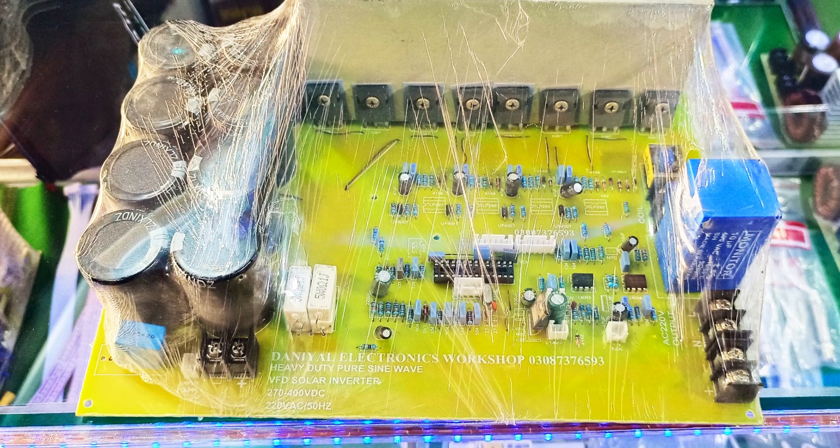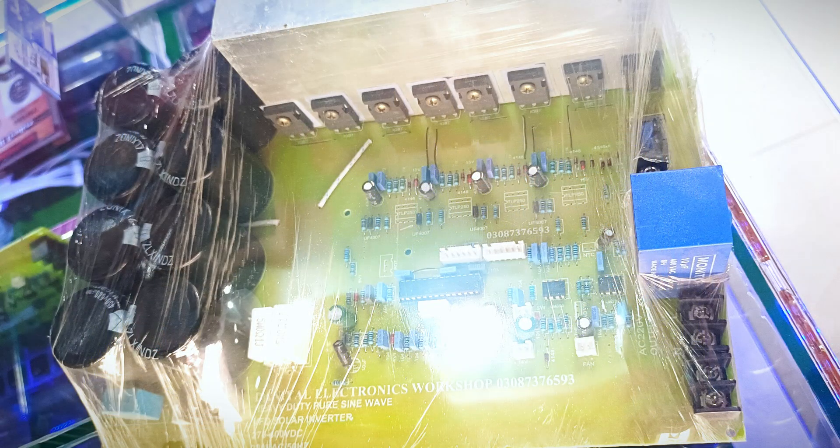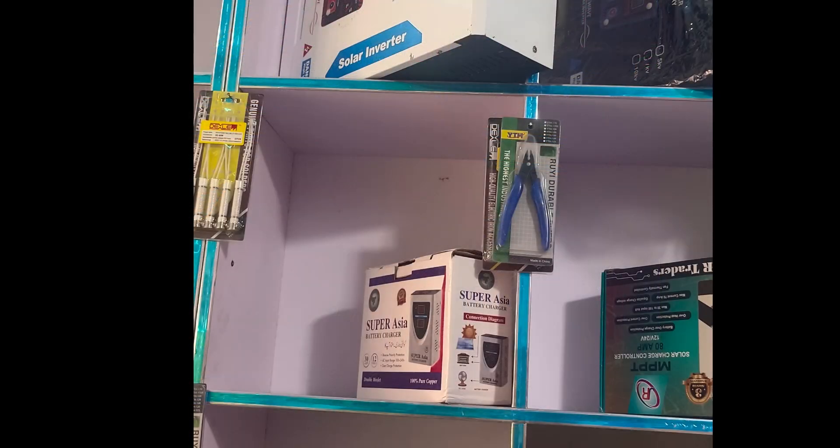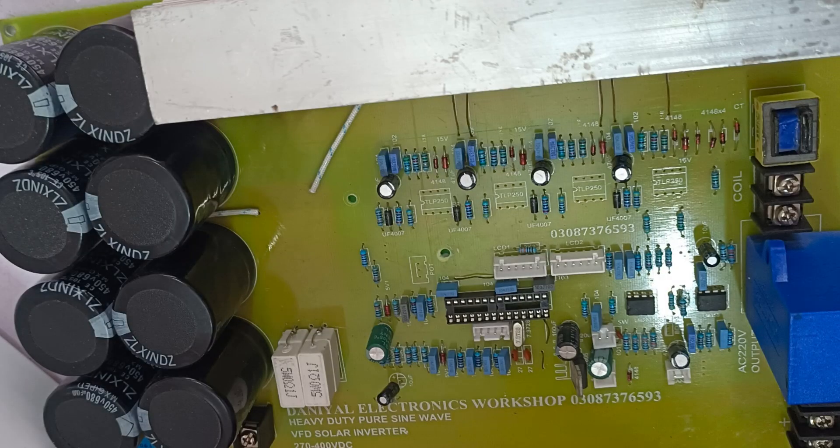Welcome to Danielle Electronics Workshop 1. In today's video, I'm going to introduce you to an exciting project: a 7KW Pure Sine Wave Inverter that you can build at home using an 8-IGBT-based circuit. This is a complete kit designed for both installers and DIY enthusiasts. Whether you're building inverters for your clients or for personal use, this project will provide you with a powerful and efficient solution. This video will cover everything from the components included in the kit to its assembly, testing, and performance.